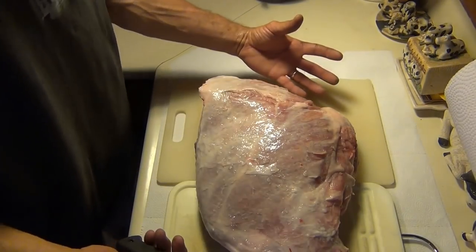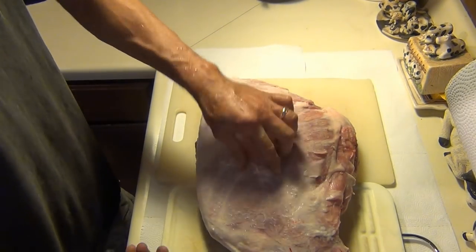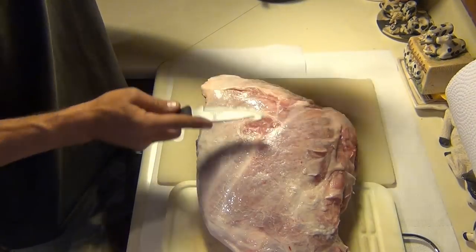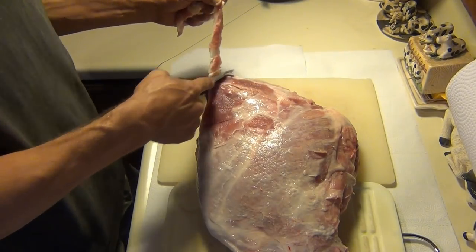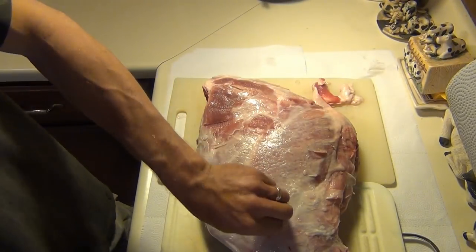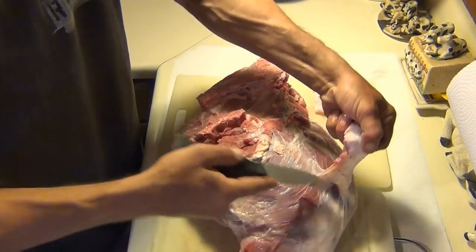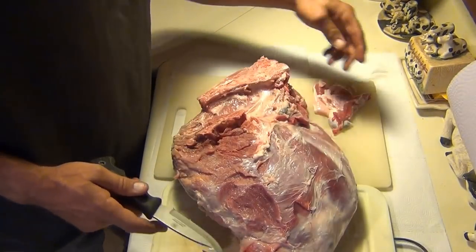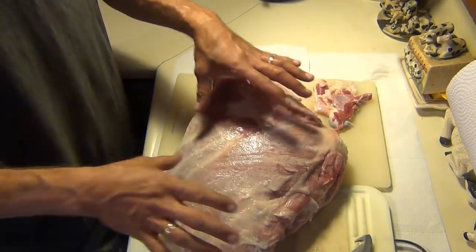There isn't a whole lot you have to do with these hams if you've done a decent job processing. I've got a few hairs to pick off, and I'm also going to try to cut most of this membrane off - just skin it off of there. Sometimes it has a little bit of flavor, sometimes it doesn't, but I want meat - I don't want a bunch of membrane. I'll just rinse it down and then put all my rub on it.